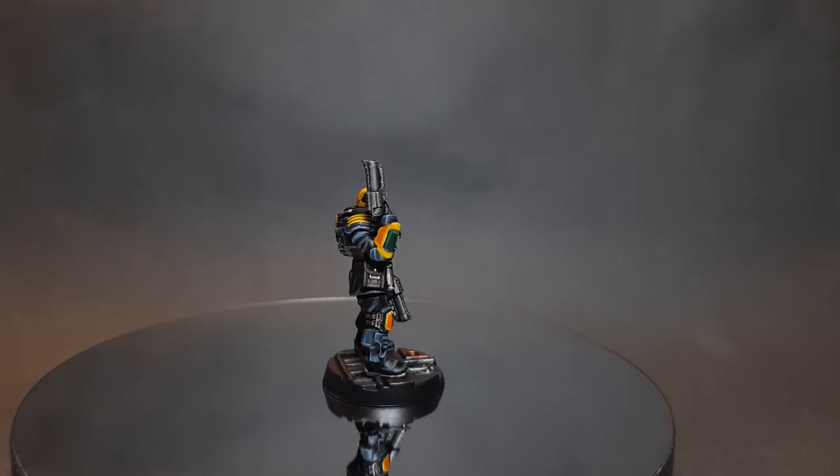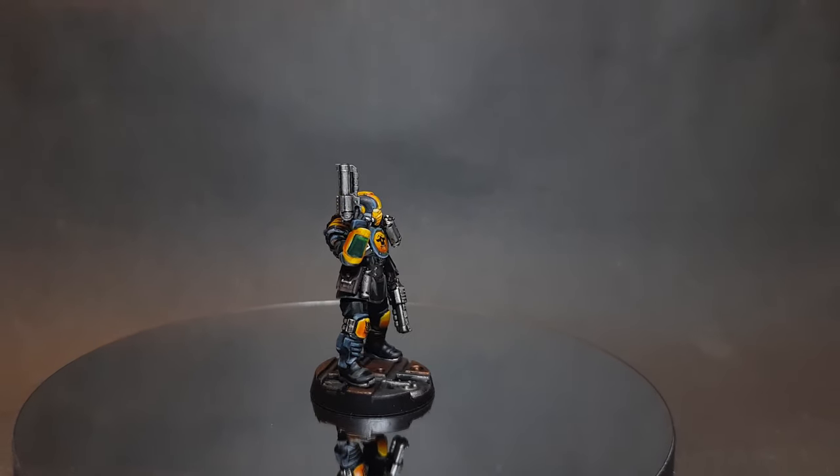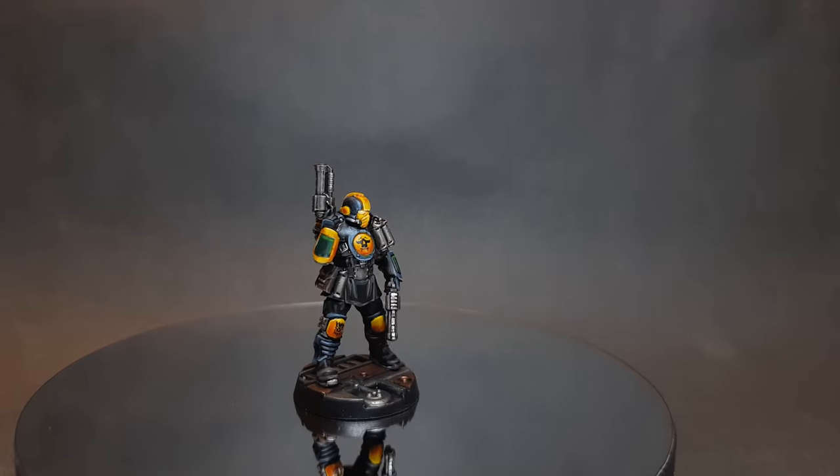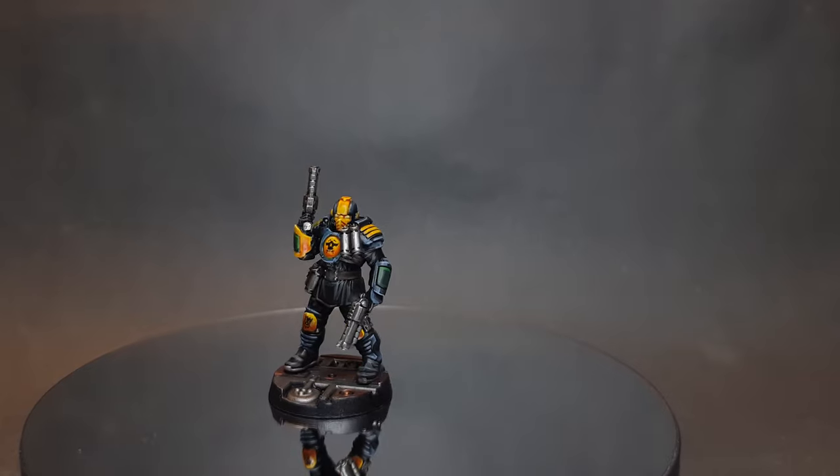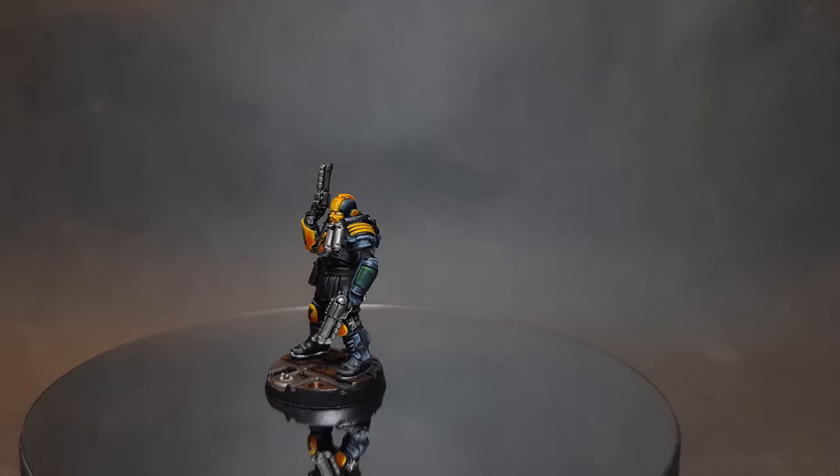In this video I'll show you how to paint a Palknights Enforcer for Necromunda. If this is your first time on the channel and you haven't already done so, please consider subscribing and don't forget to hit the bell so you get notified of all my new videos.